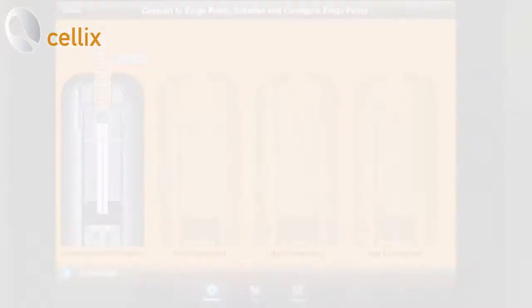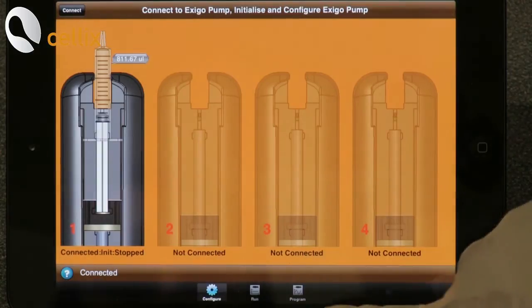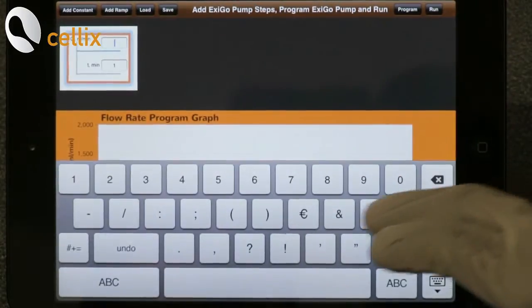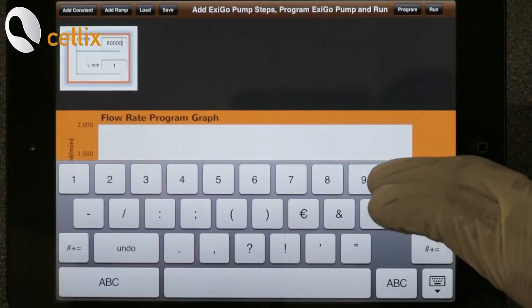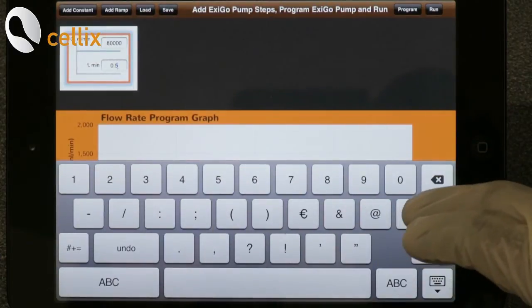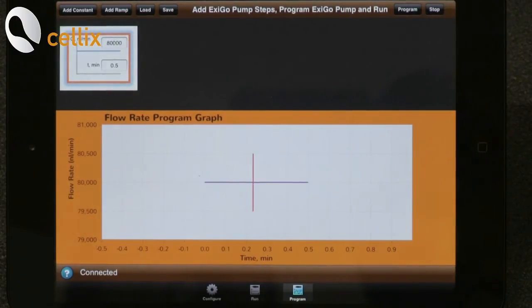Now your syringe is set. Next we are going to connect the tubing to the chip to wash the channels. For that we need to program the flow rate. In the application you click Program, click Add Constant, and in the small window you change to 80,000 nanoliter per minute, click Done. For time you click 0.5 minutes, Done. Then click Program and click Run.